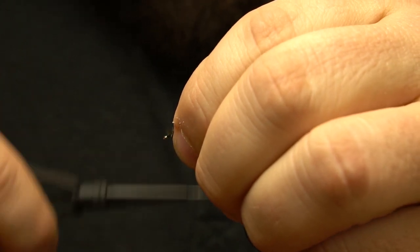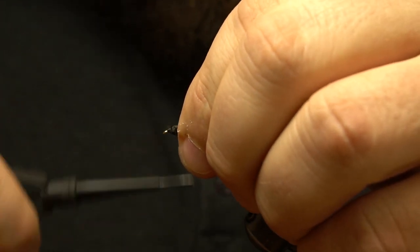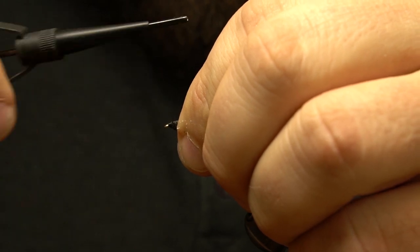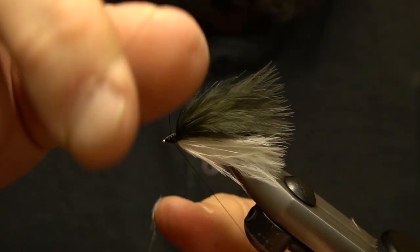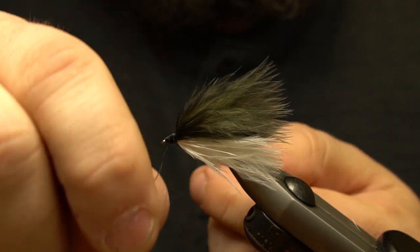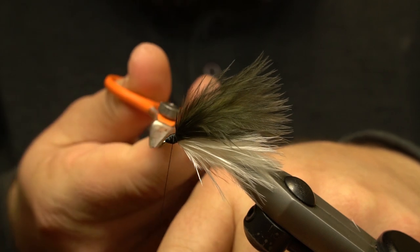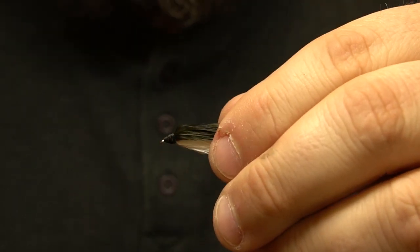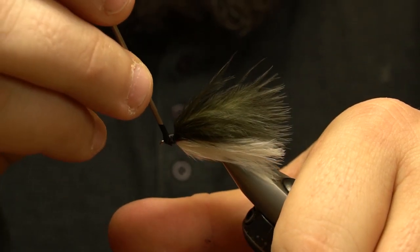A nice head is built and we secure with a whip finish. Head cement or lacquer is applied, and traditionally eyes are applied. Little red gills are painted on the sides of the head.